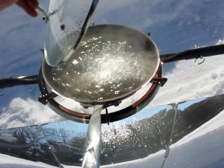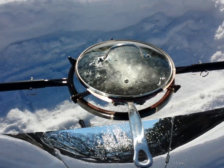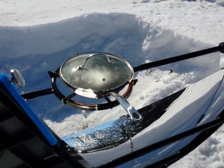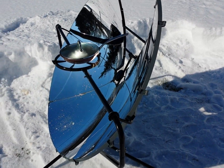Basically I just took a pan full of snow and set it on here, and it probably took maybe 15 minutes, so it did take a little while. But technically speaking, they say that this solar grill actually shouldn't work in the winter because the sun is so low in the sky.